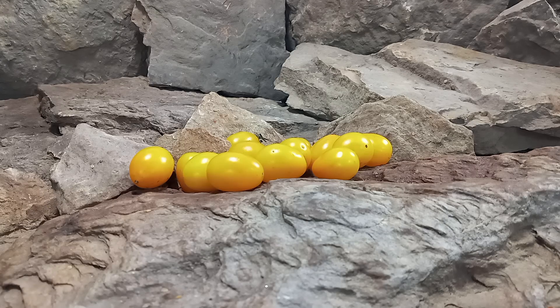Hello everyone, this is Sean from Bounty Hunter Seeds and today we are going to review Morning Light Tomato.